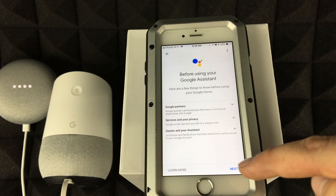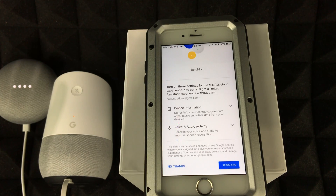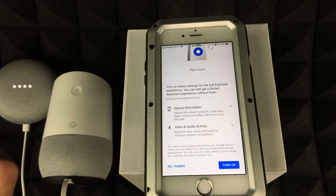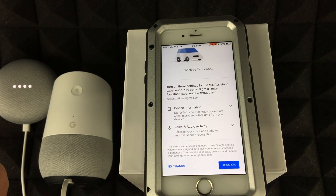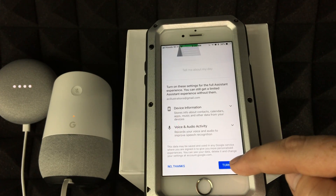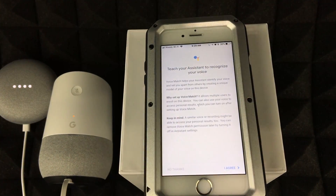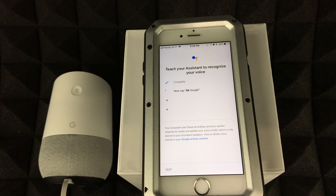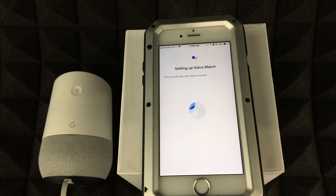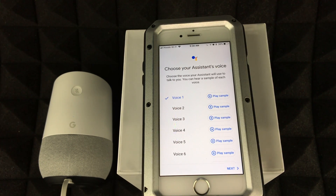Tap Next and then More. The following options are based on your preference — I'd recommend turning them on to get the most out of your device. You will need to click Agree. Then the app will prompt you to say 'OK Google' and 'Hey Google' a couple of times to train your voice. Try to minimize background noise during this step.